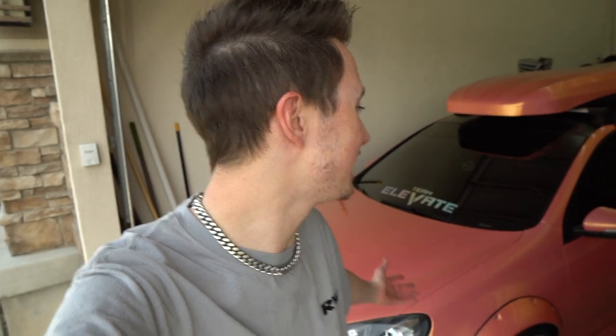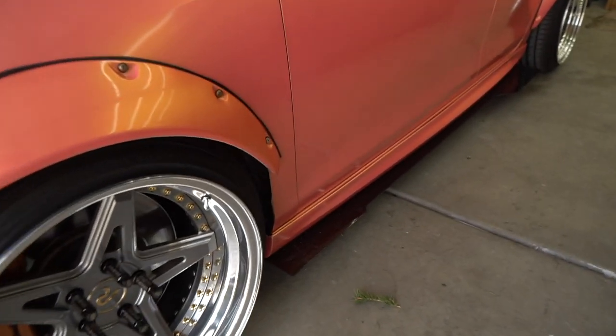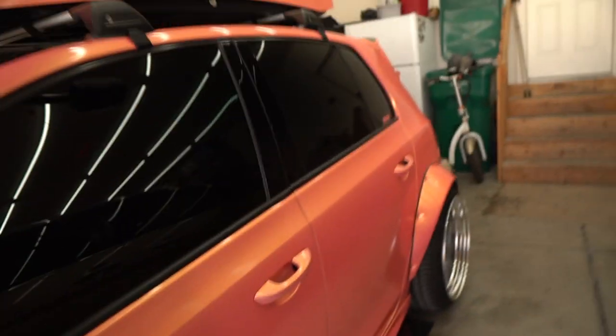Welcome back to the channel guys, my name is Thomas with TMWYT, back again in the home garage. We got the Mark 6 Golf looking so pretty behind me today. I'm going to be showing you how I made my custom side skirt extensions out of a material called compound. It's a really cheap, really affordable and super easy to work with material. I picked up my sheet for only about $100, and you even have enough to make a chassis-mounted front splitter and even a rear diffuser.